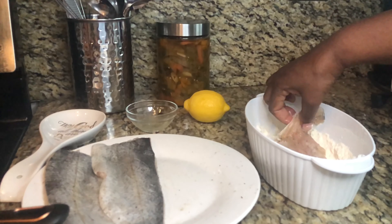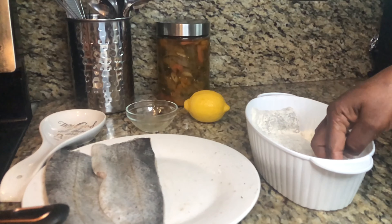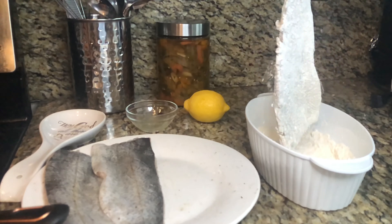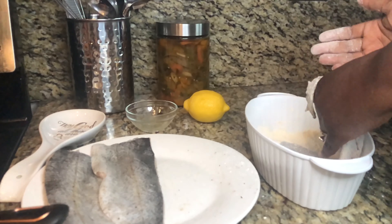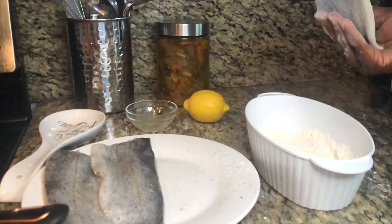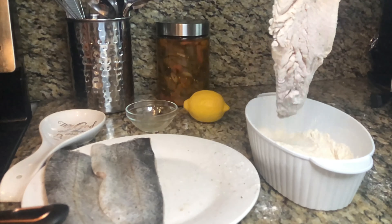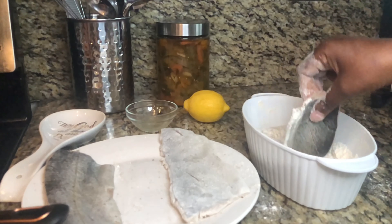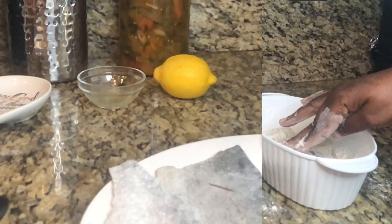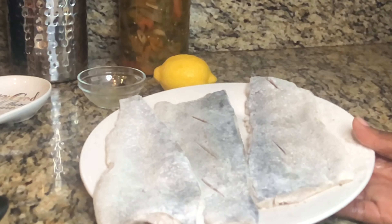Now we're going to take our fish and put it in the seasoned flour like this. You don't want to overdo it — it's lightly coated. Remove all of the extra flour. Get the other pieces covered with the flour as well. Our fish is ready to be pan-fried.